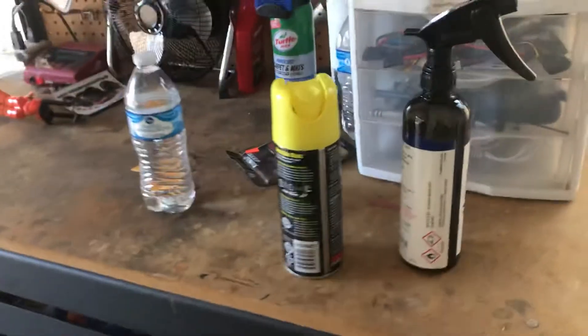I gotta say it does look pretty good actually. Maybe a couple of water spots, small ones here and there, but the glass looks pretty good. So yeah, that's just Stoner glass cleaner.